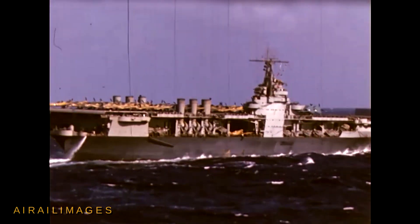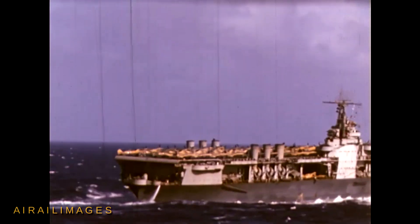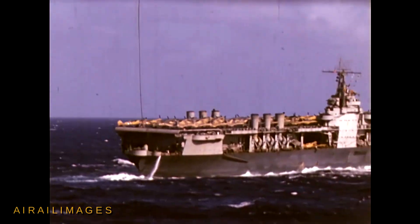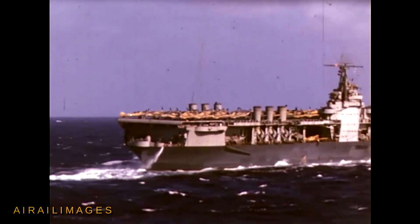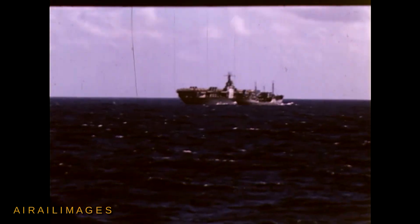The stacks could be folded down during flight operations. The Curtis SOC-3 Seagull Scout Observation Aircraft was an interesting amalgamation of old-school biplane design tenets with some modern aerodynamics, including metal leading edge slats on the upper wing.